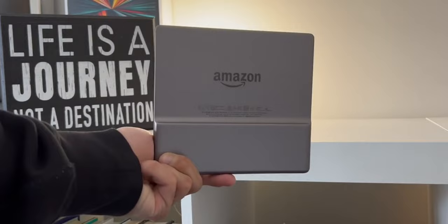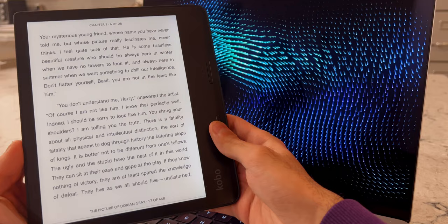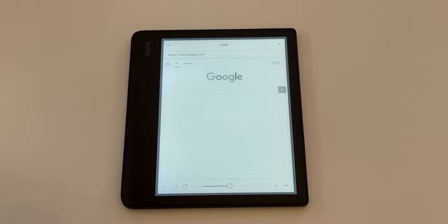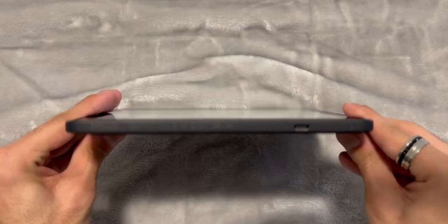Like the Oasis, its design is asymmetric, with a larger bezel on one side — the one with the page turn buttons — to aid in gripping the device. Underneath the hood is a massive 1.8 gigahertz quad-core processor and it comes with 32 gigabytes of storage. You can also connect to the internet using the web browser, and it has a USB-C port so you can charge it with your PC, Mac, or wall charger.